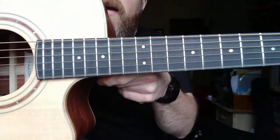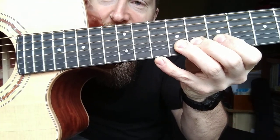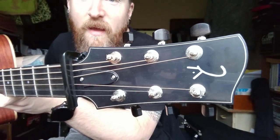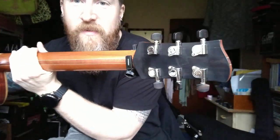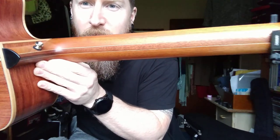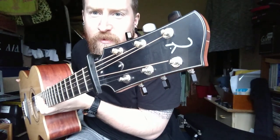It has an ebony fretboard with mother of pearl dots and if you can see, there's a very subtle little maple inlay — just a tiny strip of maple inlaid all around the fretboard and all around the headstock, you can see it there as well. Ebony front and back on the headstock. It's a five piece neck — mahogany with two maple strips and mahogany in the middle, another little piece of ebony there, and ebony tuner buttons just to keep the ebony theme going.